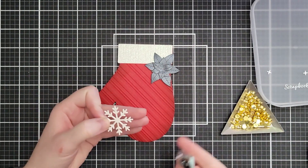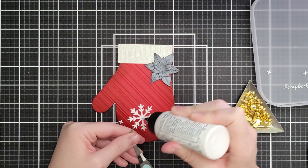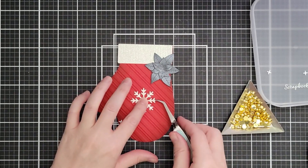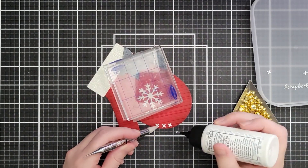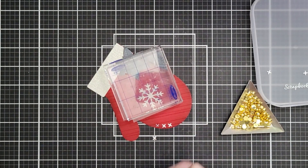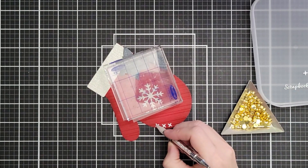A couple months ago the challenge was neon and that was a real challenge for me. So I'm just gluing things down now. I'm adding a little wet glue to the back of the snowflake. For the poinsettia I added quite a bit of glue because I also kind of went around the petals — or leaves, I think they're all leaves — and just curled them a little bit. Then there are these little stitches; there are a bunch of different places you could put them and you can cut them out in different numbers.